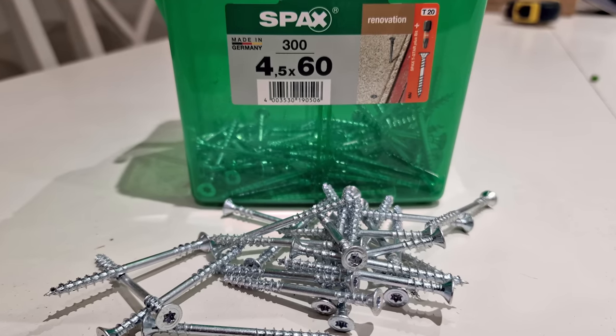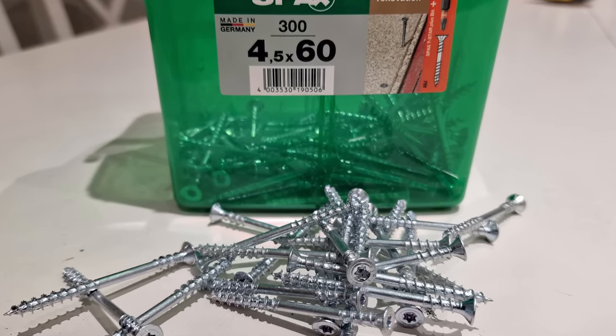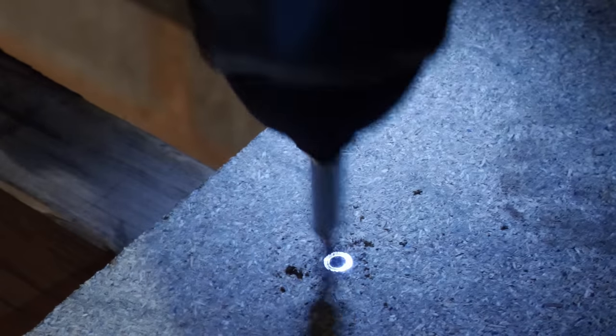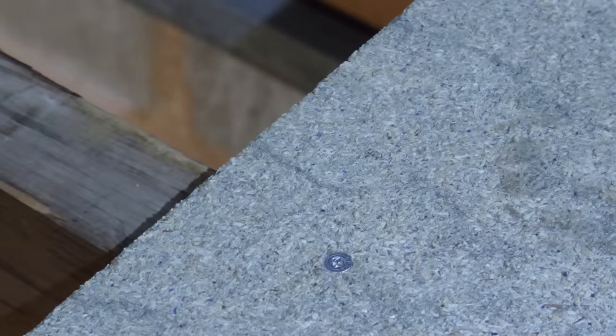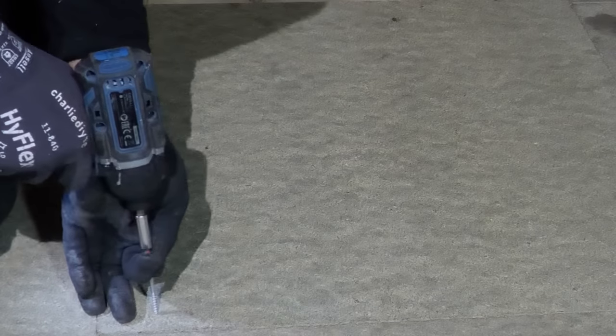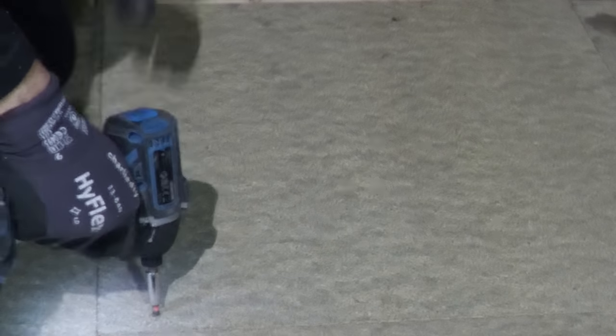I also bought these Spax floorboard screws from Wix. I'm really pleased with these — as you might know I'm a big fan of Torx TX screws, and they drove in fantastically without the need for a pilot hole, leaving a beautiful flush finish that didn't require countersinking. I could have used tongue-tight screws as I used on my engineered oak floor boarding, but this being a garage there was no need for the screws to be hidden, and the face screws would provide more downward force onto the floorboards.